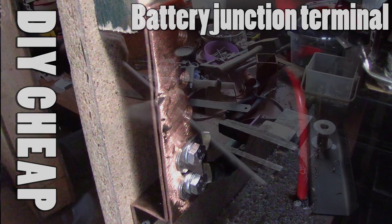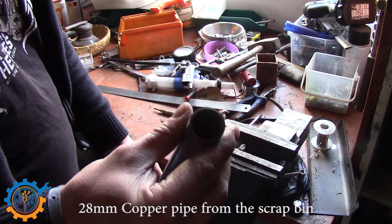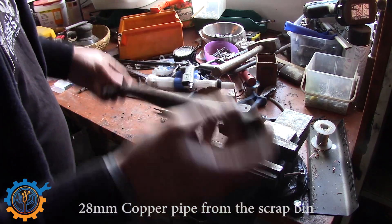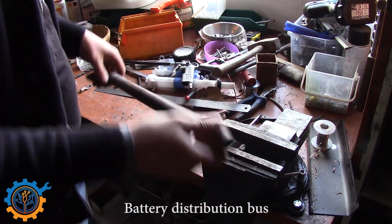When it comes to the busbar, I will be using this sort of pipe here. It's rather thick — I think it is 28 millimeters in diameter and one or one and a half millimeters thick.